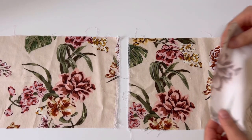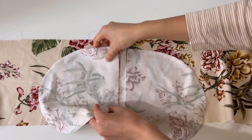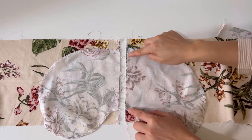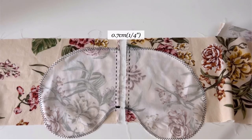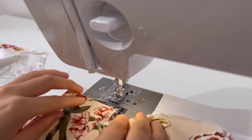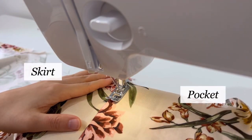First, overlock the side lines. The pockets are also overlocked and then sewn together with the skirt side seam by 0.7cm. After putting the seam allowance toward the pocket, make an edge stitch.